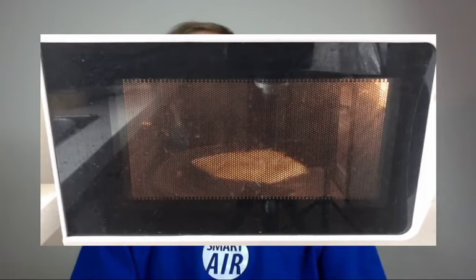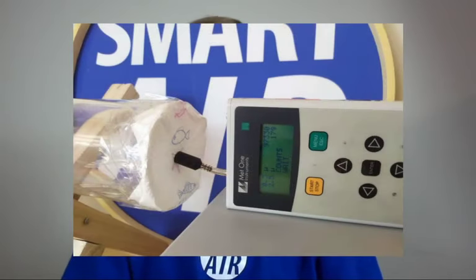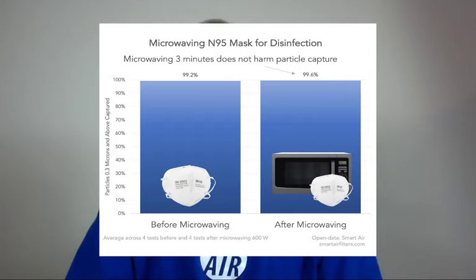Fortunately, we got through the three minutes with no big mishaps. I took the mask out of the microwave and went to test its filtration performance, using the same method I've used in other experiments — such as testing kitchen towel paper as a mask material. What I found was that microwaving didn't affect the N95's effectiveness — it didn't affect its filtration efficiency. So good news there.